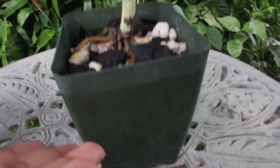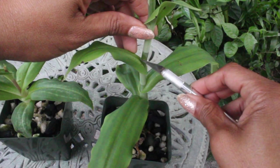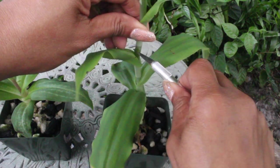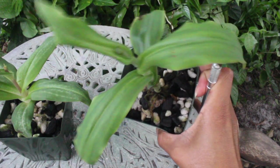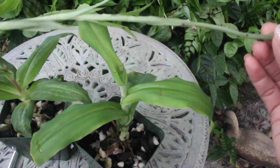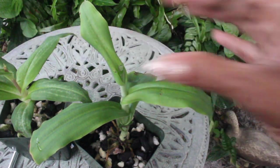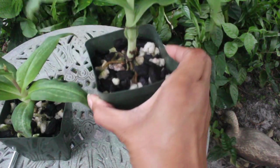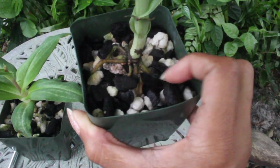Because we're going to be focused on the growth of the tubers underneath, we're going to go ahead and remove this spike now. Here we are — this is going to be our cutting point right here — and we're just going to cut it just like that. The spike is now gone, so we are not focusing any more energy on it. That energy is now going to go to the tubers.